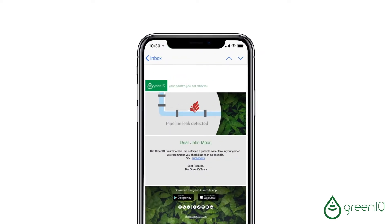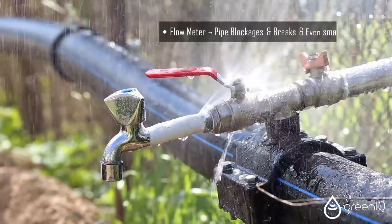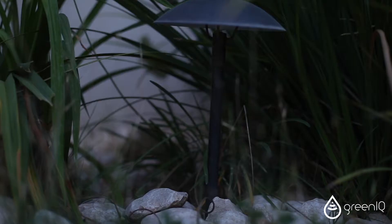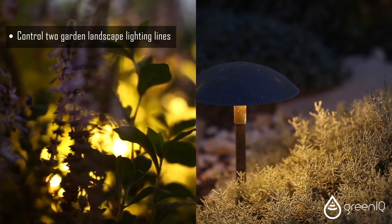When connected to a flow meter, Green IQ detects pipe blockages and breaks, and even small water leaks. The system can also control up to two garden landscape lighting lines.